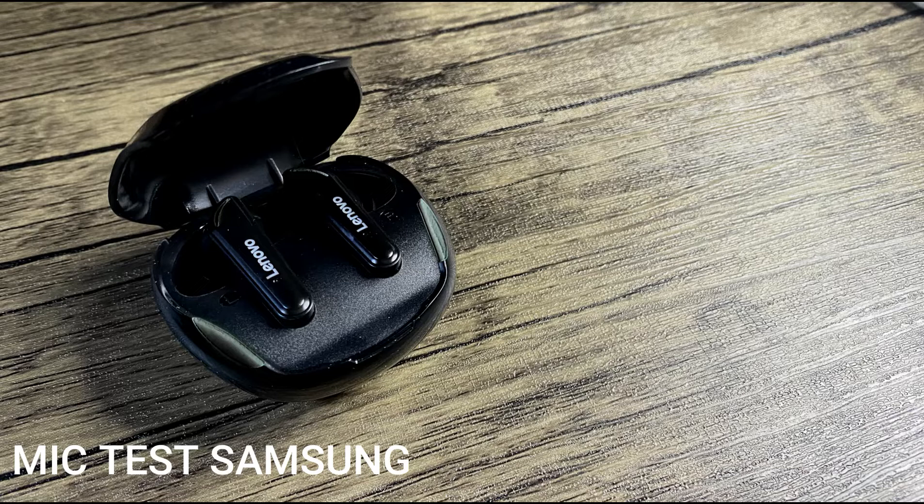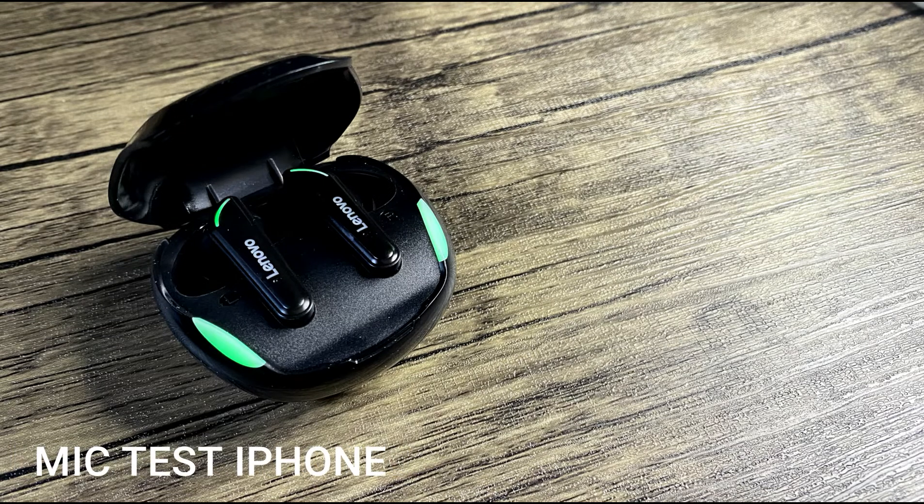Hi everyone, this is the mic test from the XT92 from Lenovo, recorded with my Samsung S9 Plus — I hope it's clear enough, what do you think? Hi everyone, this is the mic test from the Lenovo XT92, recorded with my iPhone — I hope it's clear enough, what do you think?